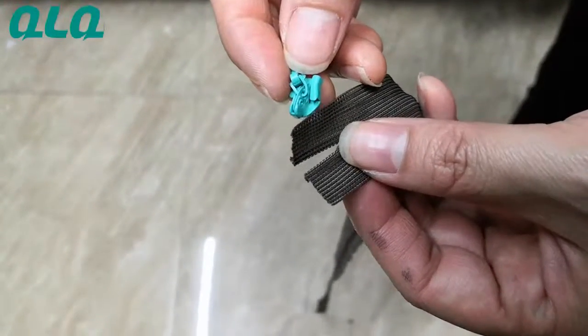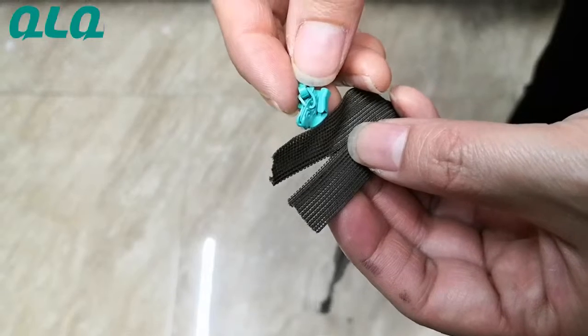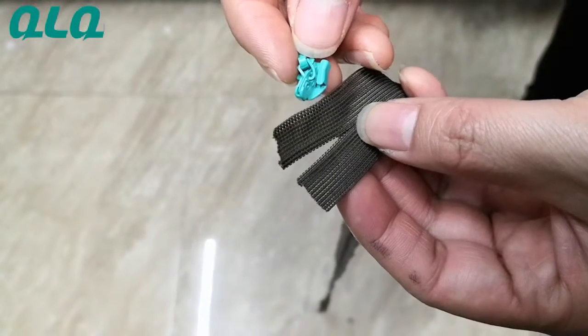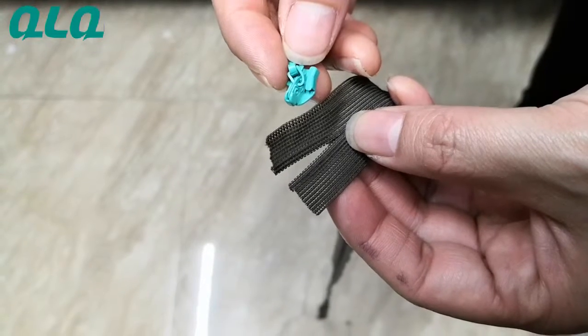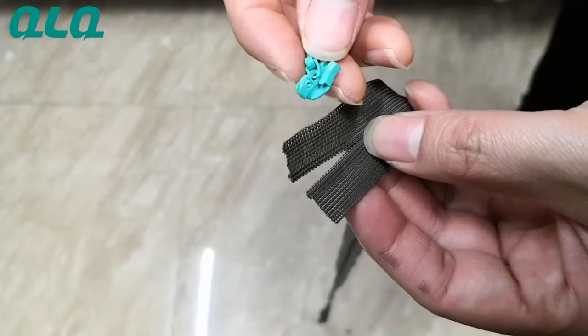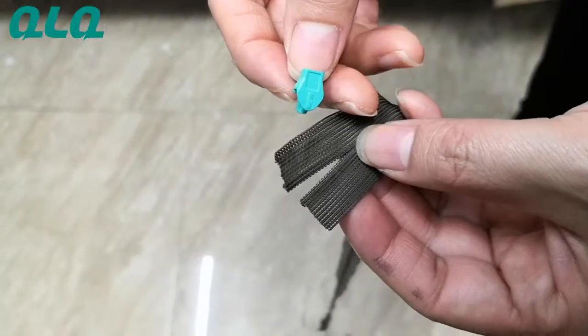Hi dear customers. In order for you to test our invisible slider and our invisible long chain quality by yourself, we'd like to show you how to mount the slider to the zipper by hand easily.